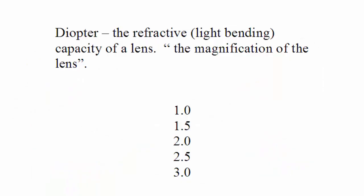Here's a test for you: what is a diopter? A diopter is a term used to identify the refractive light-bending capacity of a lens — in other words, a lens magnifier. Lens magnifiers or diopters are available in 1.0, 1.5, 2.0, 2.5, or 3.0.